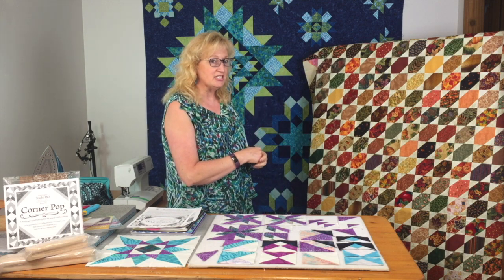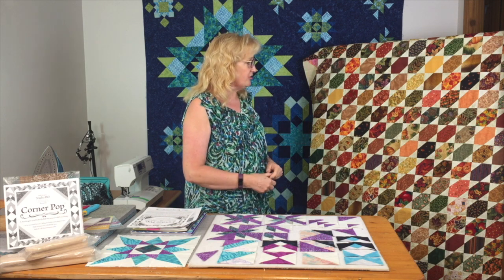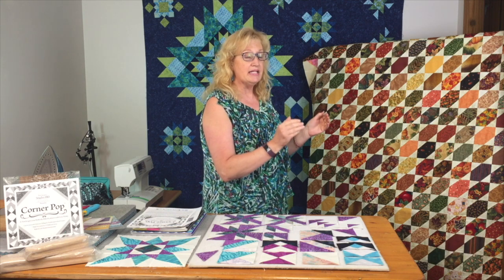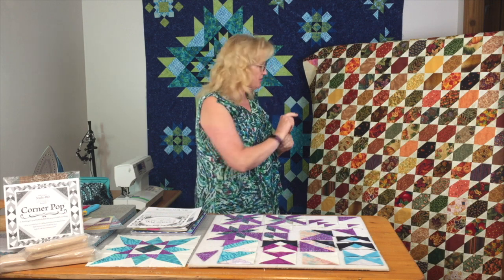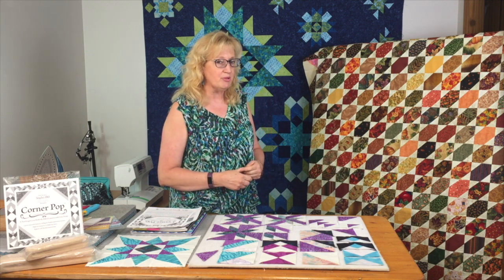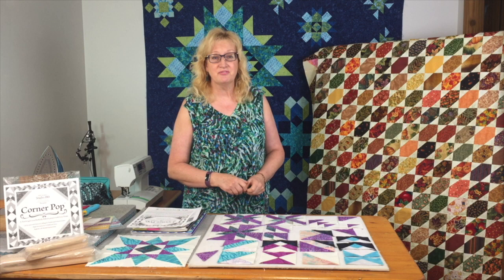It's a great way to get started with the Corner Pop tool. You start with a base shape, trim away the triangle you don't need, add an oversized triangle that's going to more than fill the corner, then trim it down so you're back to the size of square that you need so they all sew together. I wanted to show you a few things I've done with the tool — a little bit of eye candy for show-and-tell.